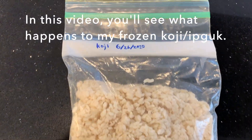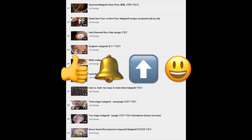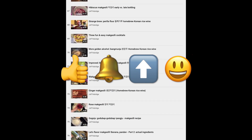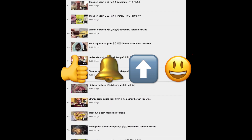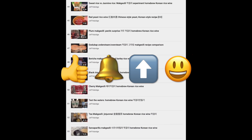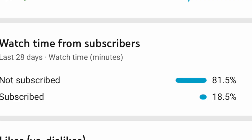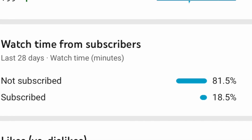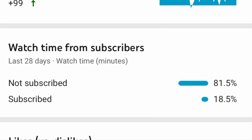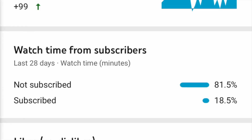In this video, you'll see what happens to my frozen koji. If you like this video, please click that like button and subscribe. Click the bell to be notified of my new videos. I have a new video on the subject of rustic Asian rice wine every Thursday. Please share this video wherever appropriate — I really appreciate you spreading the word. About 80% of the viewing time is by non-subscribers, so please subscribe. It really helps promote the channel. Thank you.